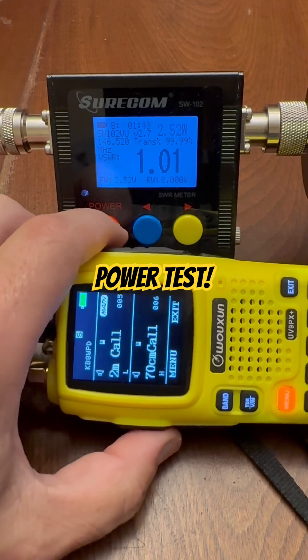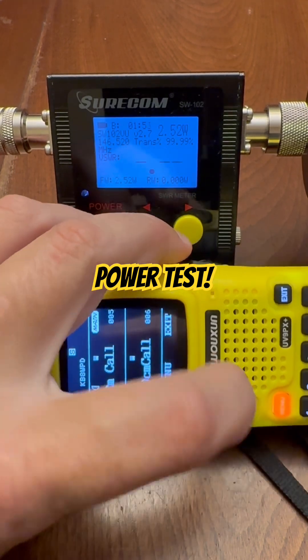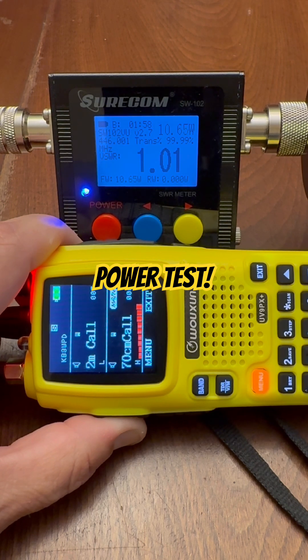Let's go to 70 centimeters. On 70 centimeters, we're on high, transmitting — 10.7 watts. That's pretty good.